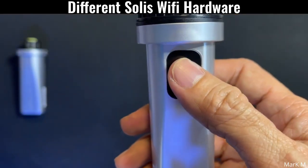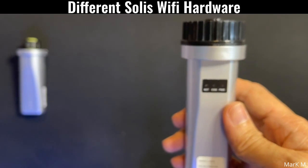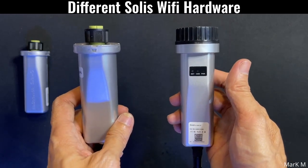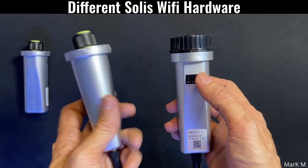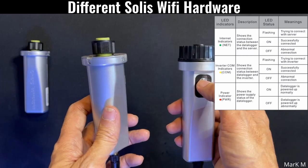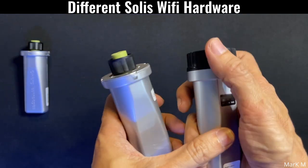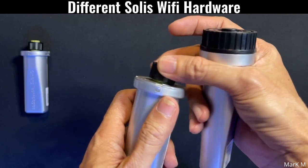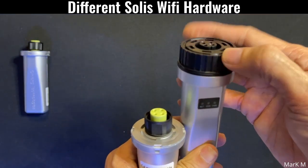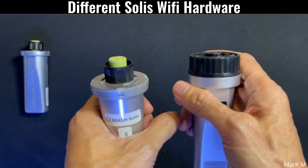It also has a reset button, which is a big improvement over the previous ones. Most users requested this — the ability to reset the Wi-Fi settings. The color markings are now black as well. Overall it's greatly improved compared to the old version because it's more compact and easier to configure.